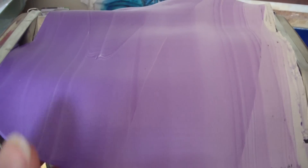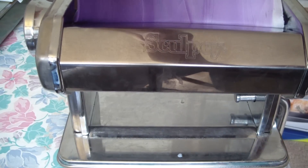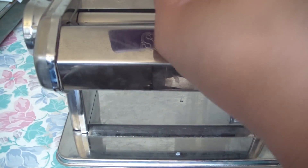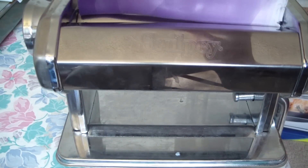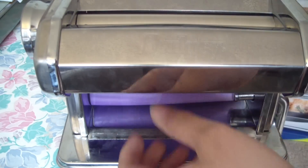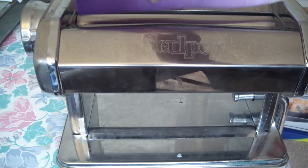This is like the 15th or 16th time I've passed it, and as you can see the blend is starting to form from dark to light. Sometimes it takes more than 25 times — it all depends. You've got to keep remembering to fold it up and keep the white on the right side depending on how you have your pasta machine set up. It's really fairly easy, you just have to remember that one specific thing.